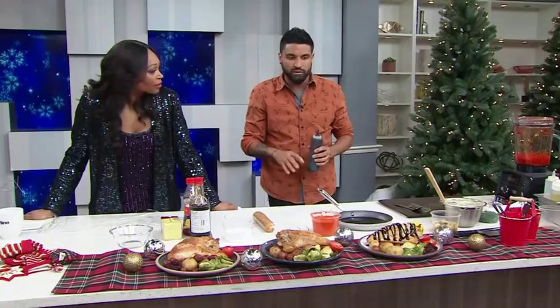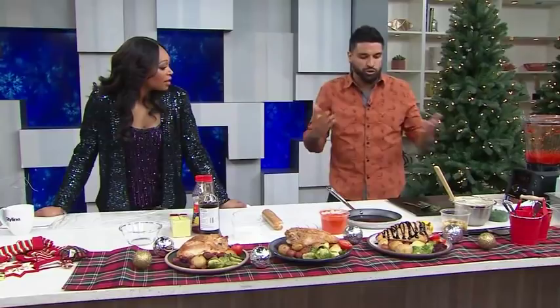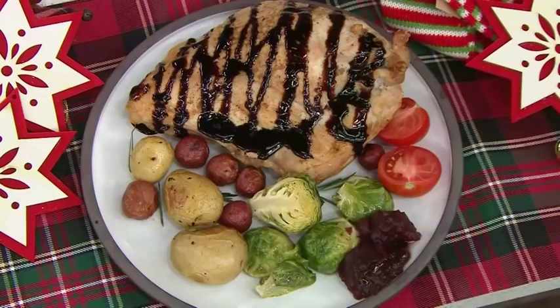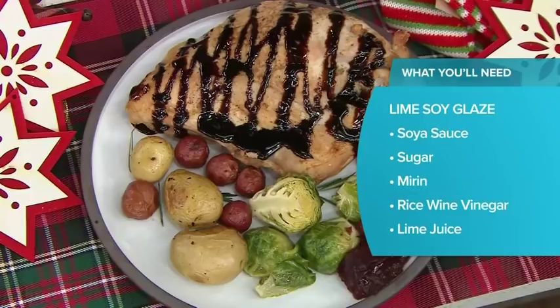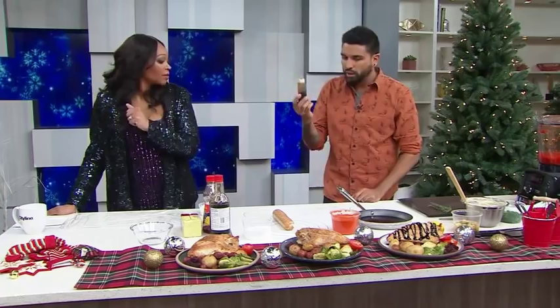Be generous with it. This is what's going to make people come back to your house every year. So even if you don't know how your turkey is going to turn out, it makes sense to try these three toppings — they're always going to take it to the next level. Buy squeeze bottles too — I love these, they're really good.